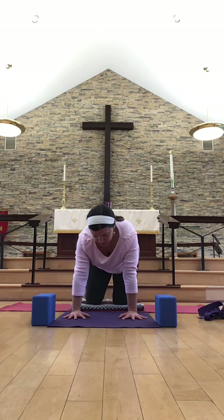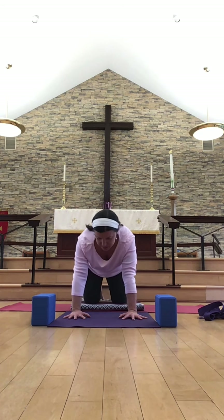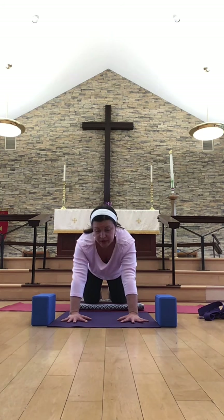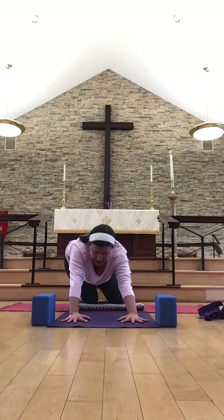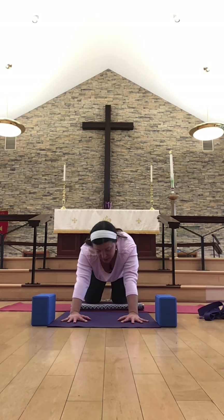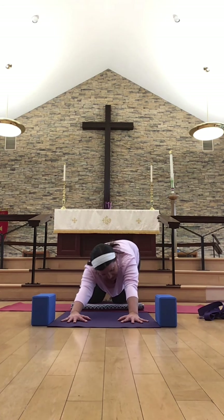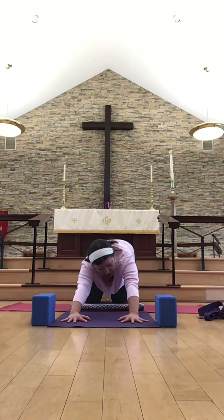Coming back through to table here. This time, walking the knees a little bit behind the hips and walking the hands out a little bit beyond the shoulders — a sort of very wide table position. Just beginning to make some circles with the whole body — maybe they're big, maybe they're small. Maybe you want to spend a little time on one side, maybe you want to pass through child's pose. Just finding some natural movements here, then going through to the other side.